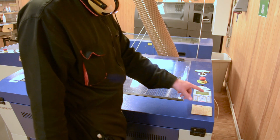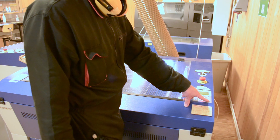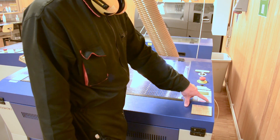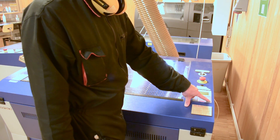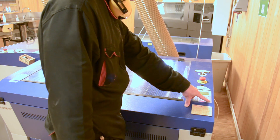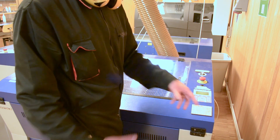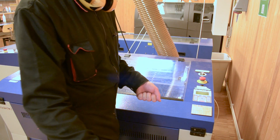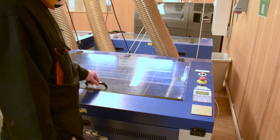When the laser cutter is on, you can start by jogging down the work area table. You do this by clicking and holding the arrow buttons to the farthest right. Click and hold the lower bed button. It doesn't need to be lowered much, just enough so that when you input your material it doesn't collide with the laser cutter head. Then open the glass door.